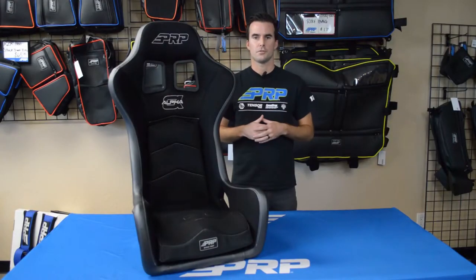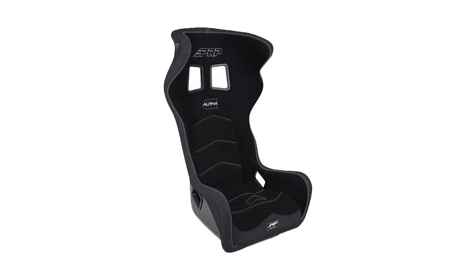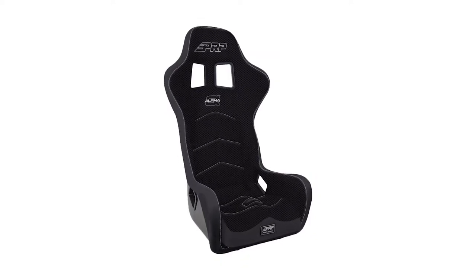There are three different variations of the Alfa for you to choose from: the standard Alfa, Alfa with head containment, and the Alfa extra wide.